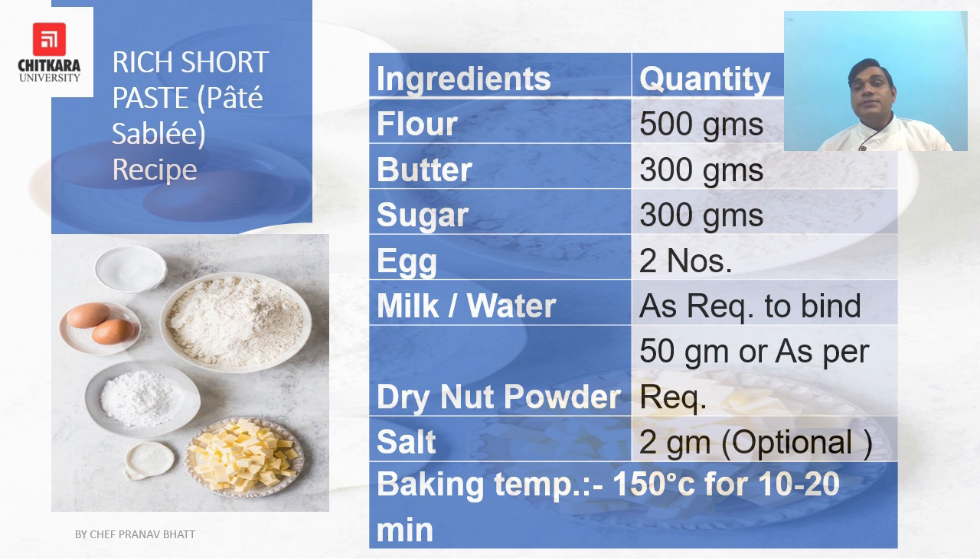The paste is rested in the refrigerator for an hour before using. The basic recipe uses: flour 500g, butter 300g, sugar 300g, eggs 2 nos., milk as required for binding, dry nut powder 50g as optional, and salt 2g which is also optional.